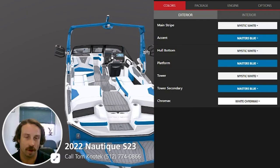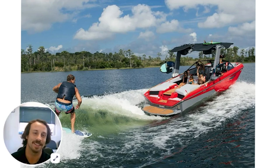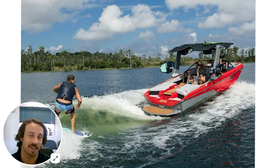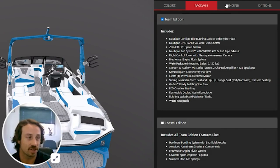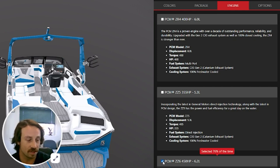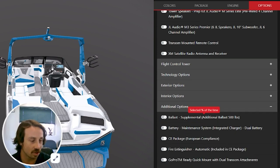Going through some other features on this boat: I did speak about how I have wakeboarded behind this, and the wake is very large. This boat is equipped with the ZZ6 engine — that's a 6.2-liter, 450 horsepower. Great boat if you're going to go with the additional ballast option, which we've also gone with on this model. So on this package, we're going with the ZZ6 450.